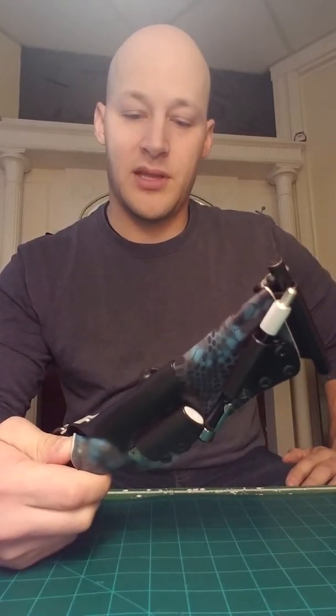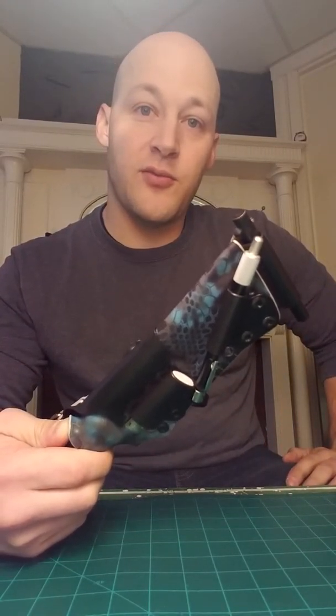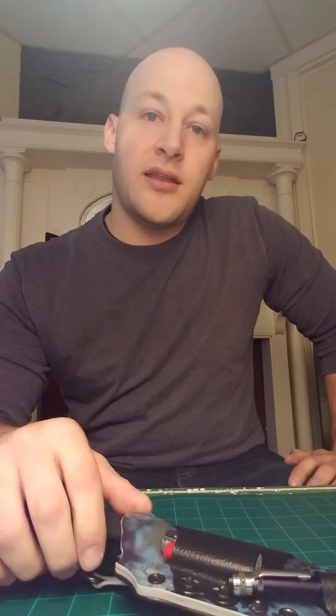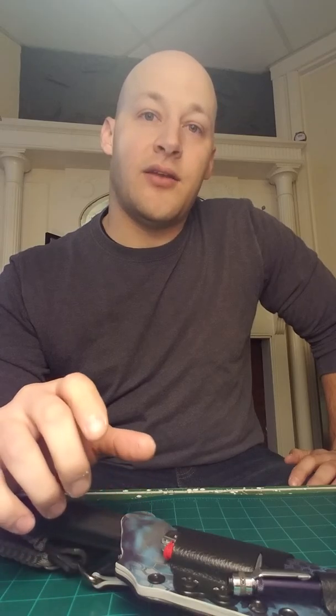That's what I got for you today. Stay tuned for more videos - like, subscribe, share, comment, and check me out on Facebook, Instagram, and right here on YouTube.